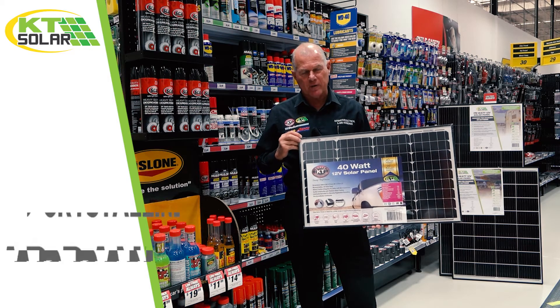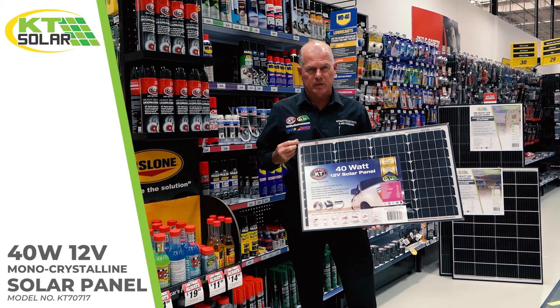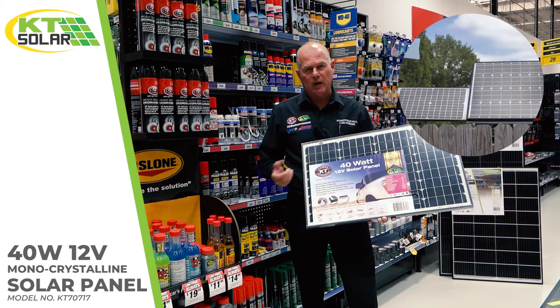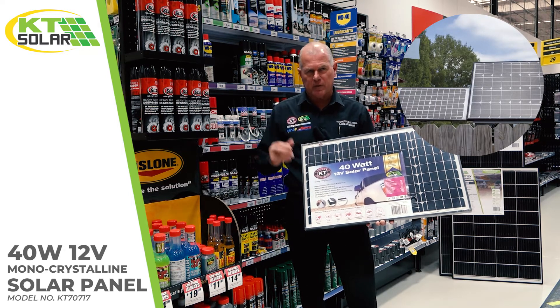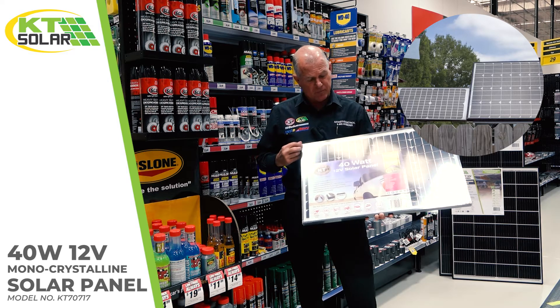Number four is our famous 40-watt intermediate size panel. We're pretty proud of this one because it's very universal. It handles electric fences and gates, but also heavier loads like security lights around the property if you've got batteries around your house operated with a control mechanism.